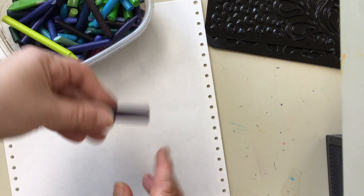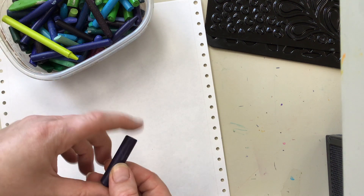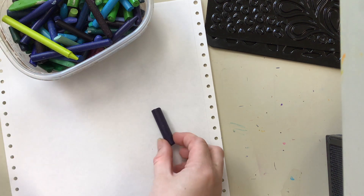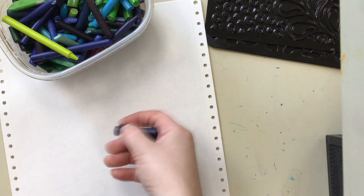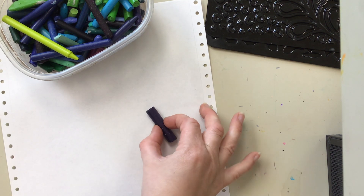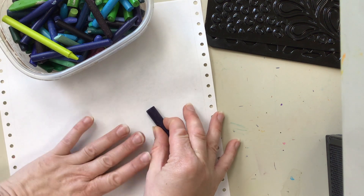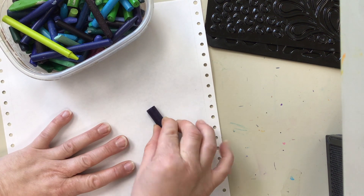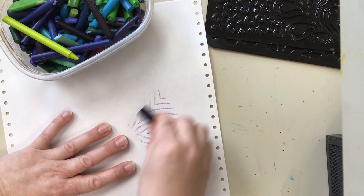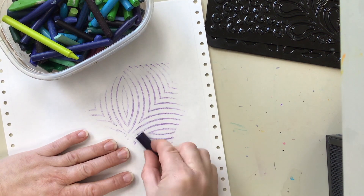Then choose your crayon. For texture rubbing, you want to make sure there's no paper wrapper on the crayon, and you lay it flat on the table — you don't hold it like a crayon to draw. You leave it flat on the table, hold it on either side, hold the plate, and hold your paper. It's definitely a two-handed activity: stand up and rub across the surface of the texture.